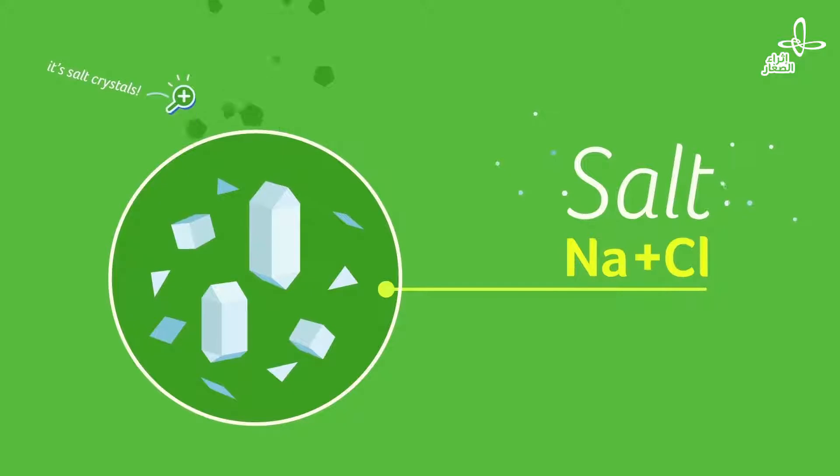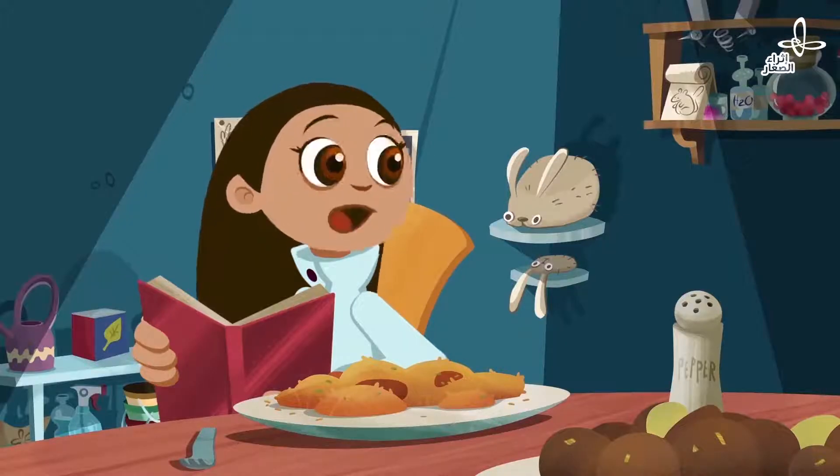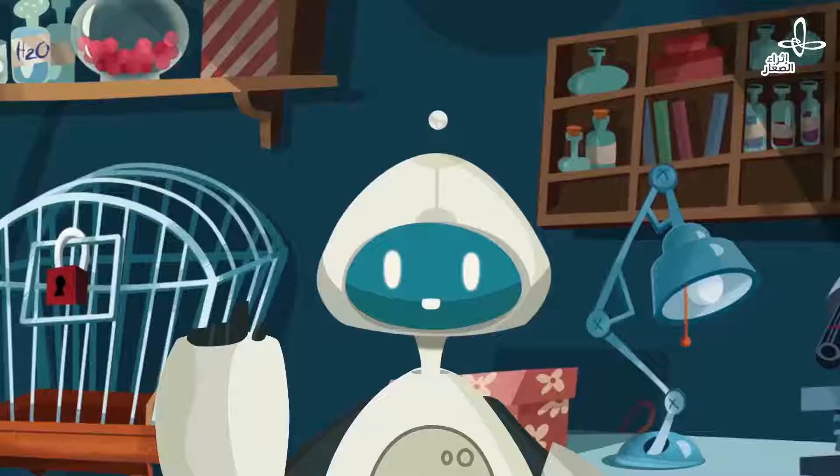Looks like it's made of two atoms: sodium and chloride. So a sodium atom and a chloride atom. And what are atoms made of? Let's see.